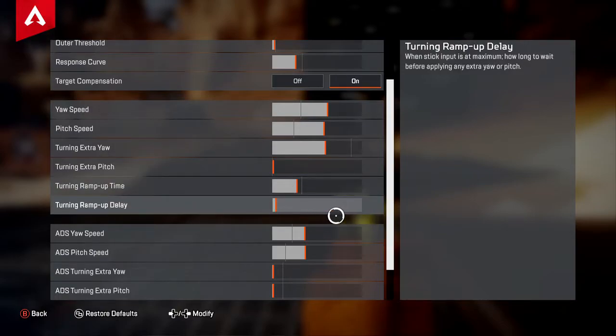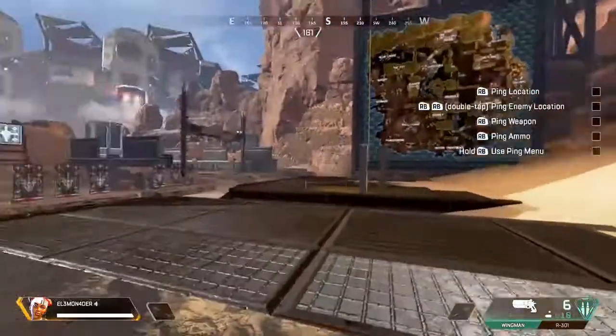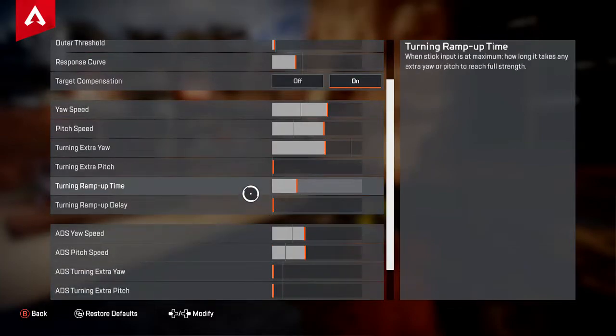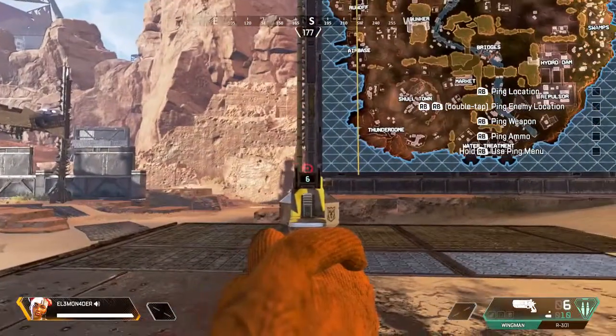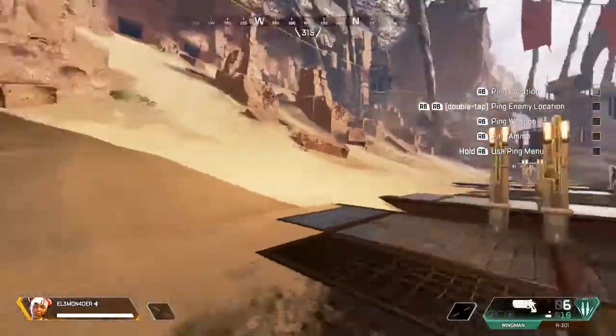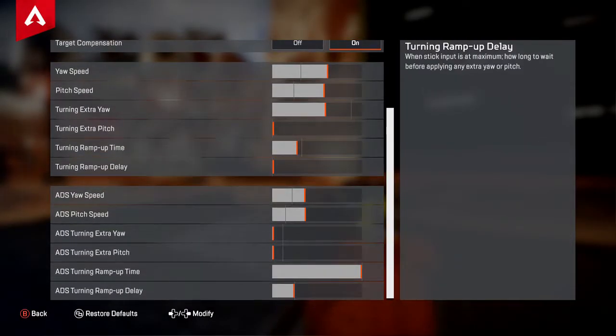As for your time delay, I turned that up but I'm actually going to keep that at default — I'm not sure why I would turn it up. Although the idea is how long you have to wait before extra turning kicks in; in case somebody's shooting you past 90 degrees, that way you can still take them out. But it's a little bit more comfortable the other way, so I'd keep this at zero.